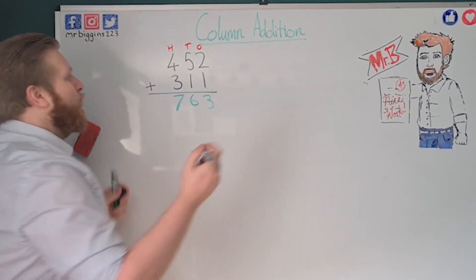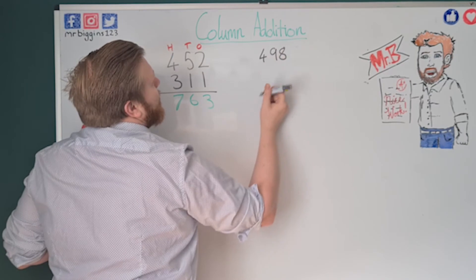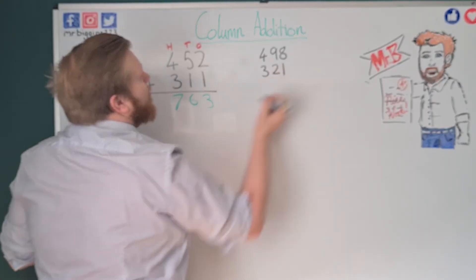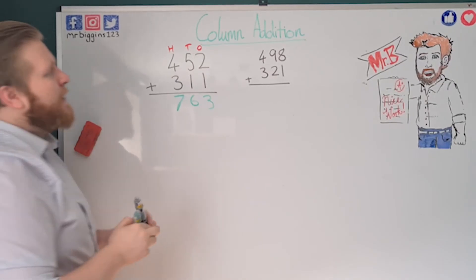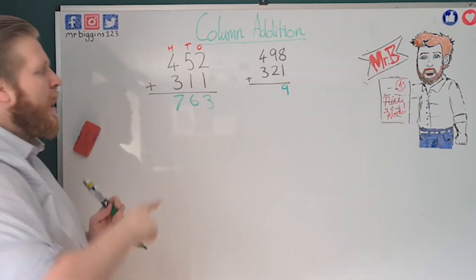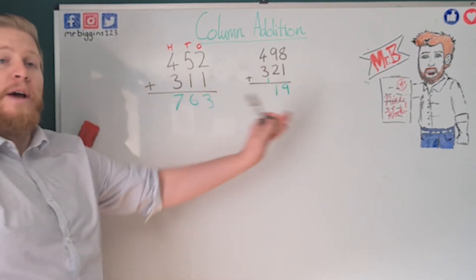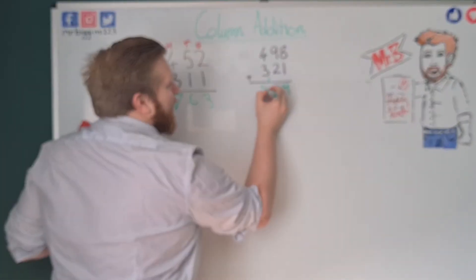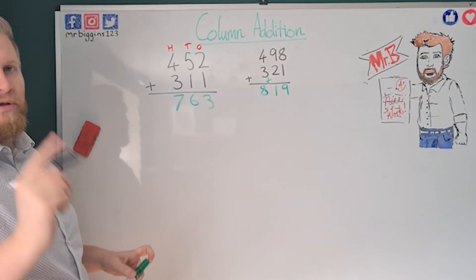Let's try 498 plus 321 — one where we have to carry. Eight plus one is nine. Nine plus two in the tens: nine, ten, eleven — one ten carried, one written down. Four plus three is seven, plus my carried one makes eight. So my answer is 819. We're using exactly what we already know, even when we have to carry over ten.